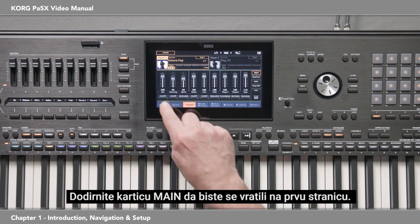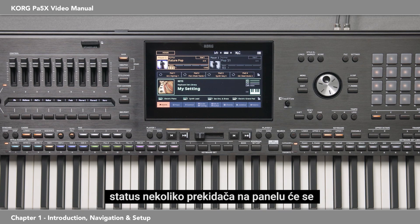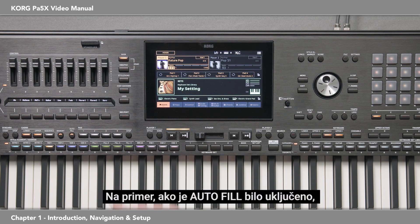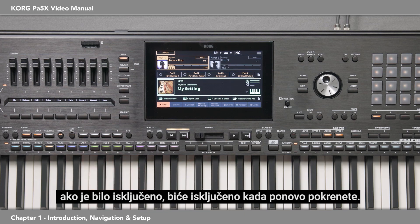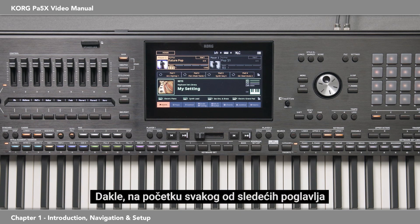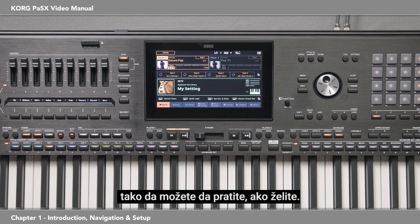The PA-5X is designed so that when you turn it off and on, the status of a few of the panel switches will return to how they were when you turned it off. For example, if autofill was on, then it will be on after you restart; if it was off, it will be off when you restart. So it will be exactly how you like it set up as soon as you turn it on. At the beginning of each of the following chapters, you'll be instructed how to set up your PA-5X to be the same as mine, so you can follow along if you wish.